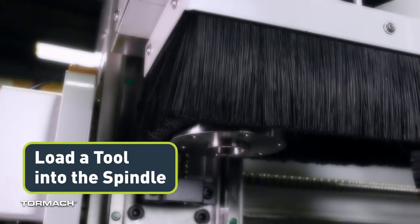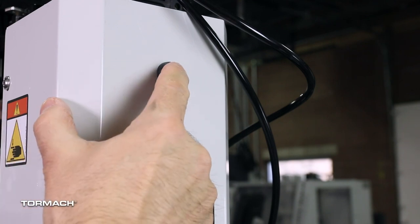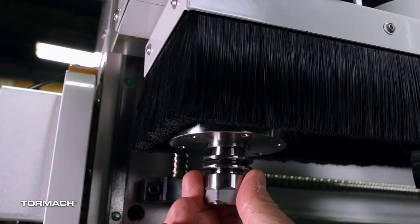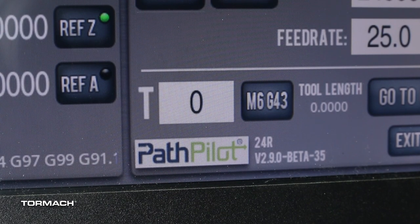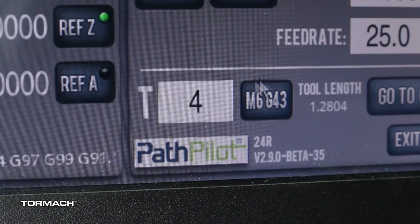Load a tool into the spindle. With one hand, press and hold the power drawbar button on the front of the spindle cover — the drawbar will open. With the other hand, insert the shank of the tool into the spindle taper, then release the power drawbar button. The drawbar closes and clamps the tool into the spindle. From PathPilot, in the tool number DRO field, type in the tool number and select Enter.